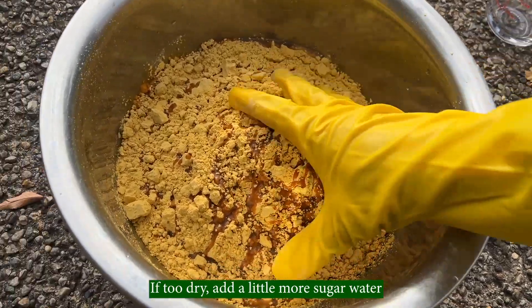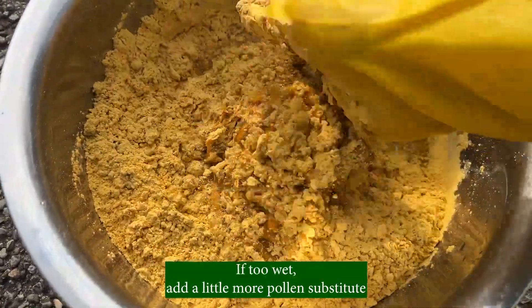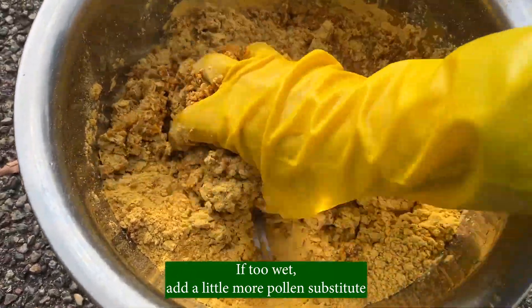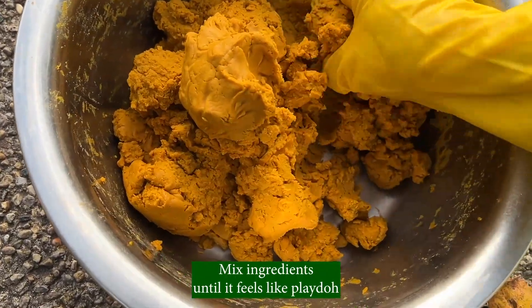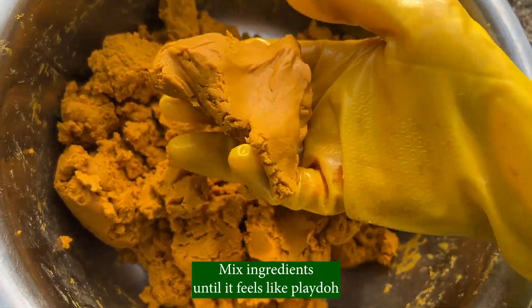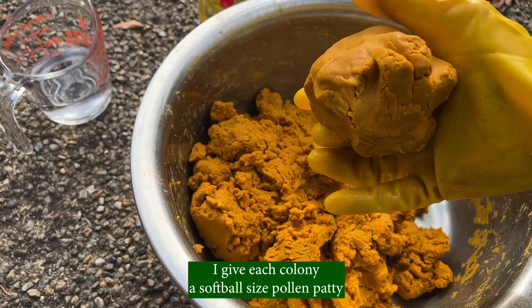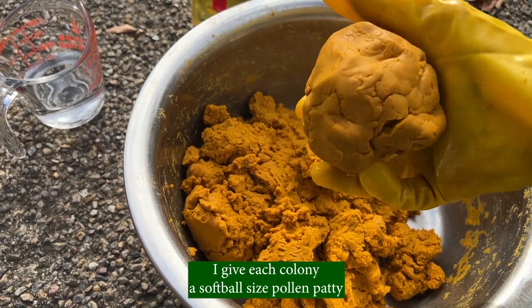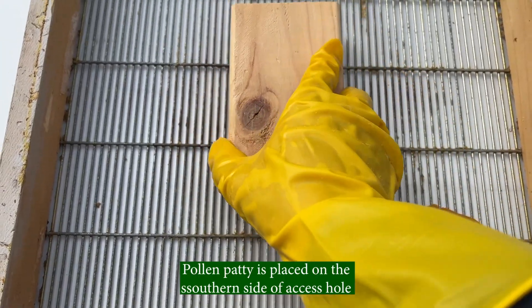If too dry, add a little more sugar water. If too wet, add a little more pollen substitute. Mix ingredients until it feels like play dough. I give each colony a softball-sized pollen patty. The pollen patty is placed on the southern side of the access hole — bees like it on the southern side.